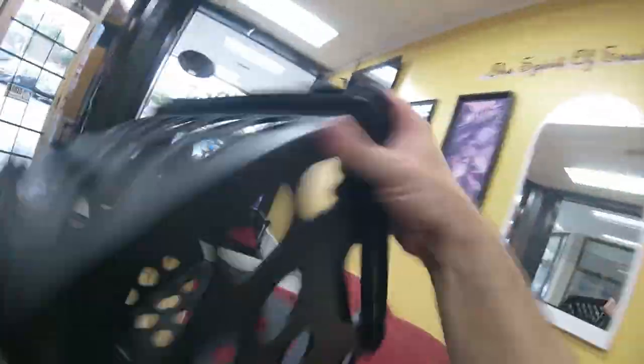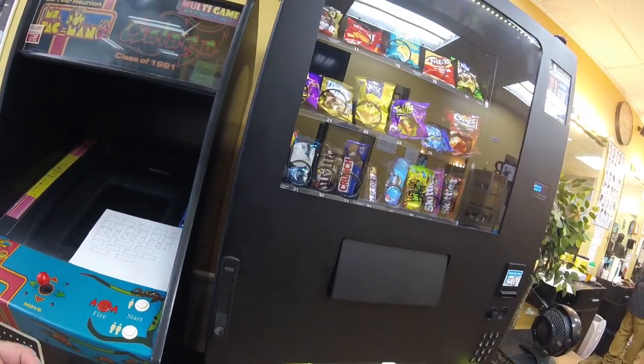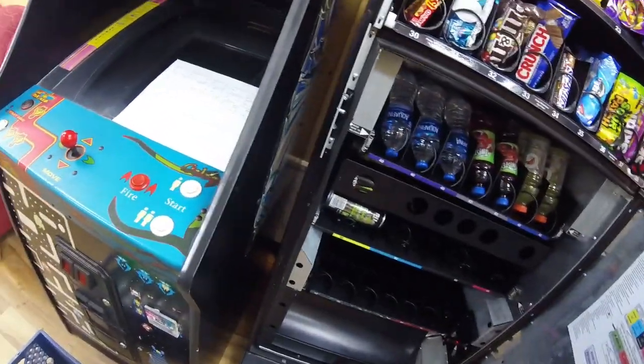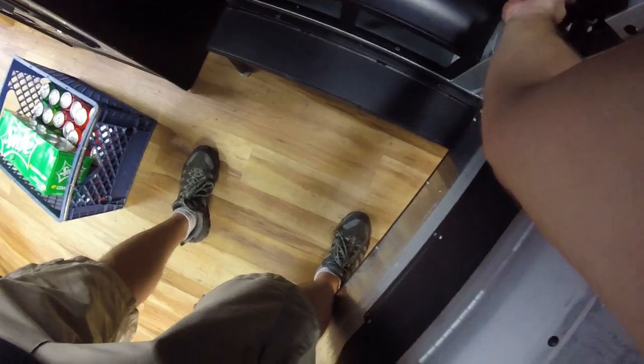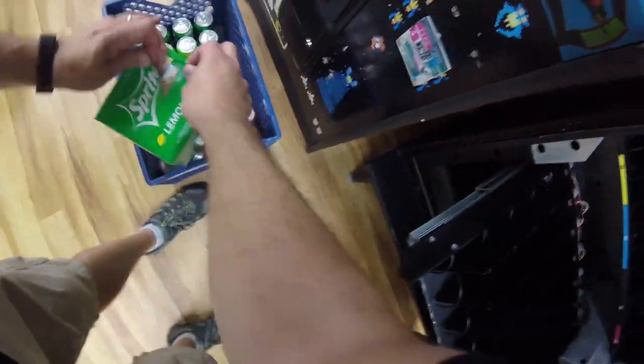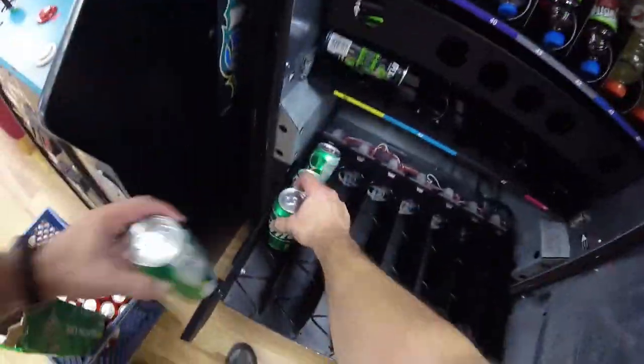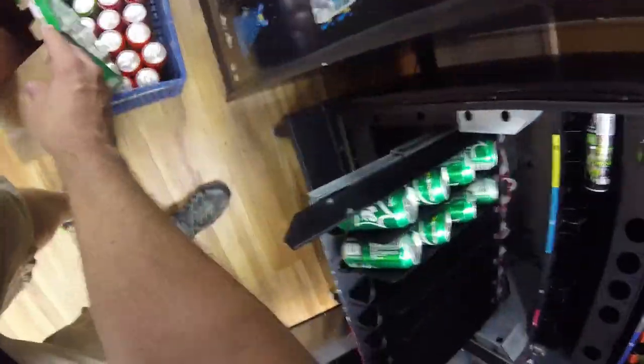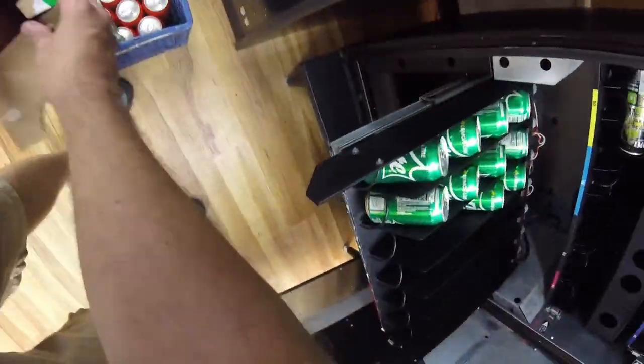Got those drinks stocked up — time to run back out to the vending truck and get the next load. We definitely need a cart. So far we've got water, Tropicana Twister, Gatorade, and Monster in there. Next we're doing Sprite — we're doing the whole bottom row as Sprite because that's one of the things this location specifically requested.